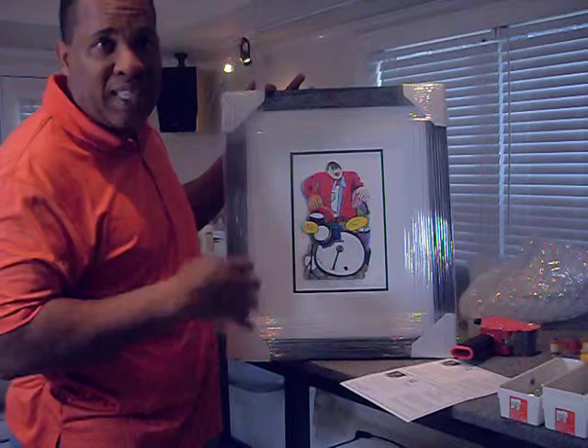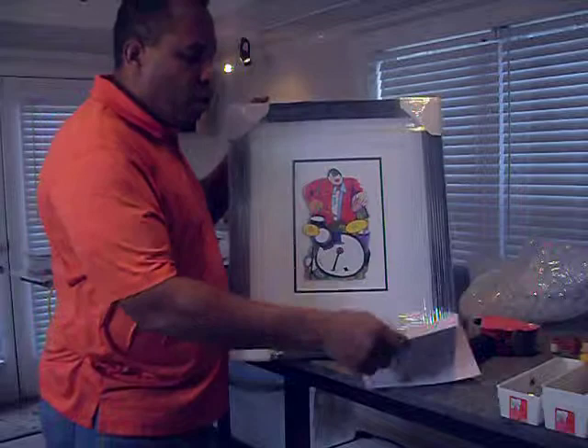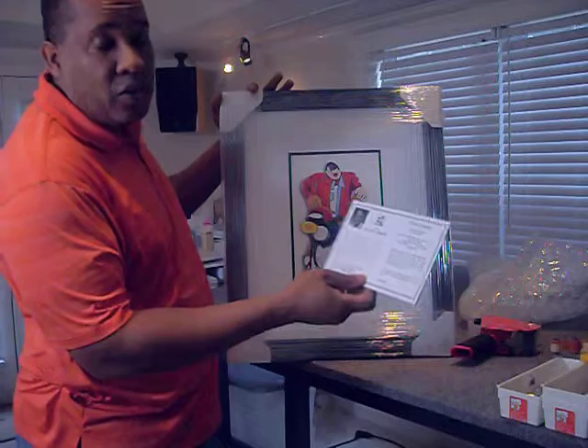All my pieces are signed, titled, and numbered. Also, along with the print comes a certificate that has a bio as well as the number and also my signature once again.